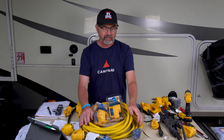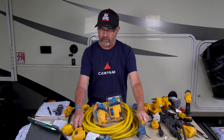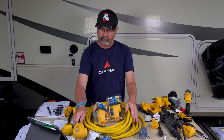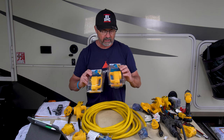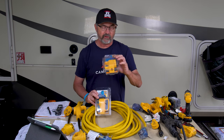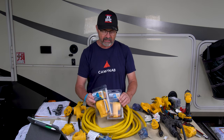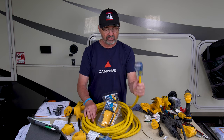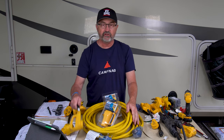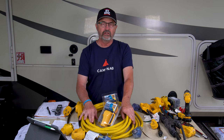In this video, I'm going to show you how to replace either the female end or the male end of a 30 amp plug using these Camco replacements. This is $19 for the female and $17 for the male end. You can quickly and easily make your connectors and cables safe again, whether it's an extension cord, a dog bone, or the actual cable connected to your RV.